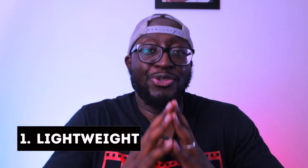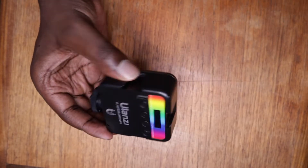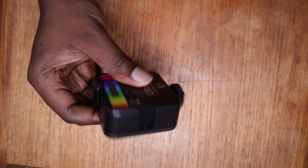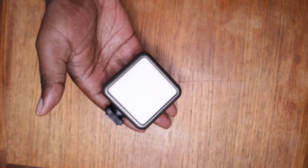The first reason why this little light needs to be in your kit bag is because this light is super light — it only weighs around 101 grams. That's literally nothing. It takes up very little real estate in your camera bag, you can just throw it in there and you won't even feel the weight difference.